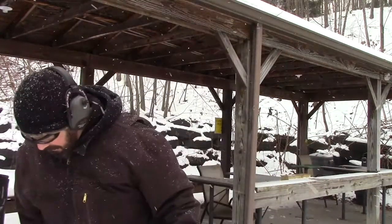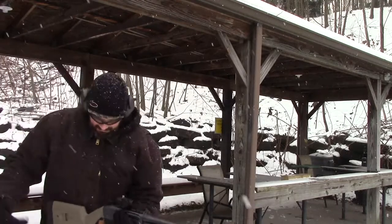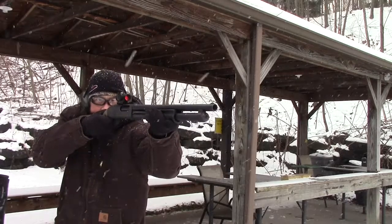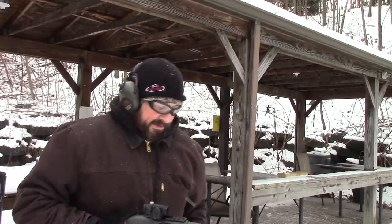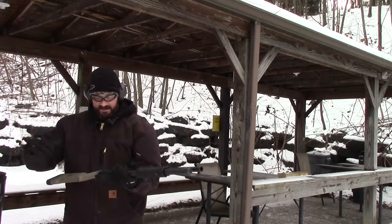All right, fifth shot, fourth adjustment I believe. Here we go. Shootability on that is much better than what it was with the previous stock, that's for sure. All right, slugs, 25 yards. Here we go.